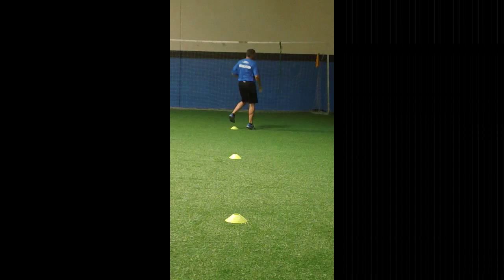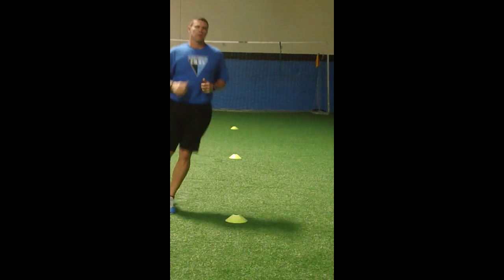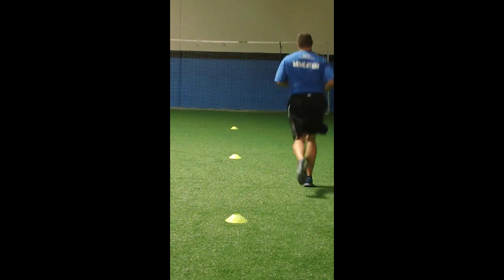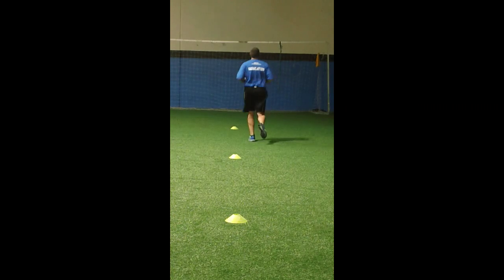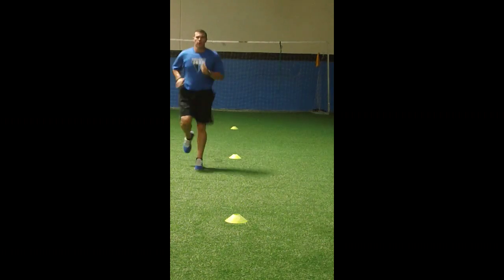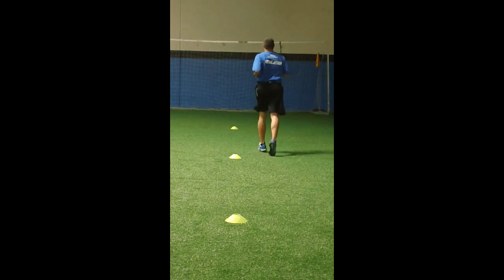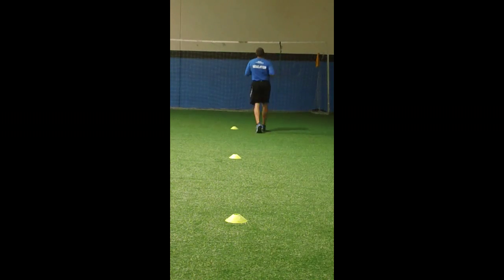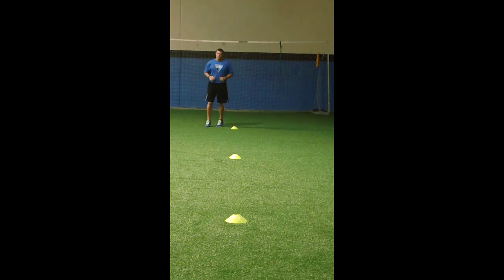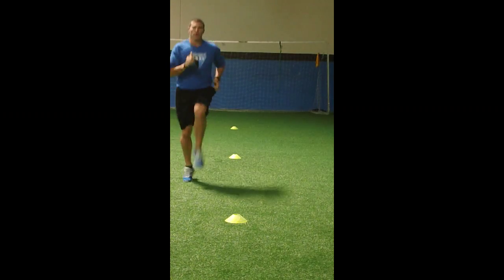And right leg high knee. Stay on toes, stay tall, don't bend and waste. Then left leg high knee. Then alternating high knees — you need to see quick movement during this exercise.